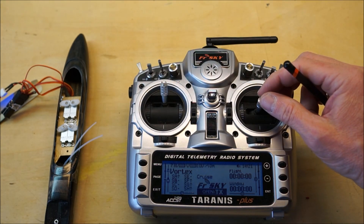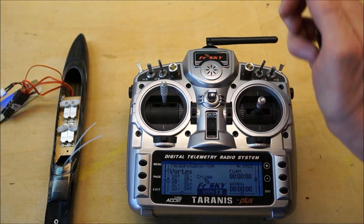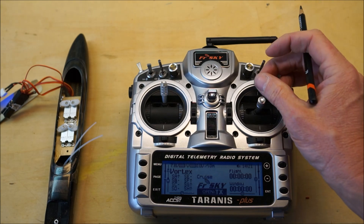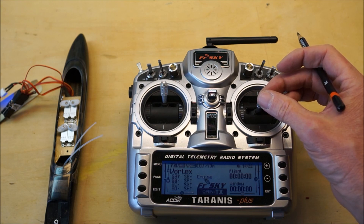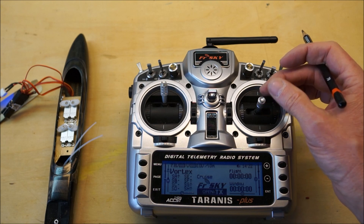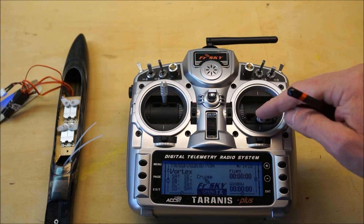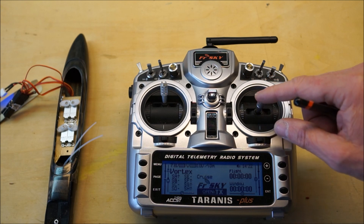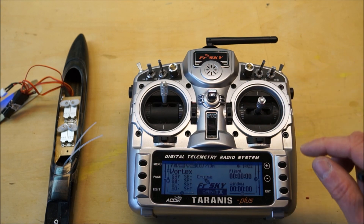Next we go to the elevator servo. I want that one to be the elevator servo, and I have a top-mounted elevator on this Vortex glider. So I want it to move forward when the plane dives and I want it to move backwards when I want the nose to pitch up. So first we pull the elevator stick backwards — it's going forward. That will make the plane dive. So we have the right servo connected to the elevator, but we need to reverse the direction.